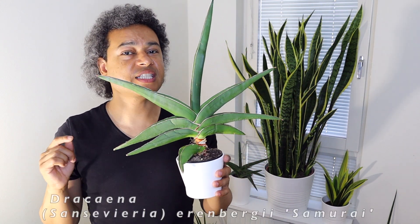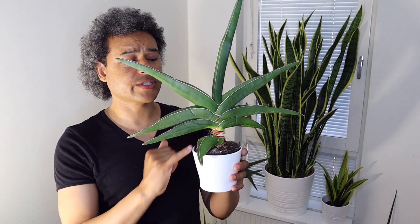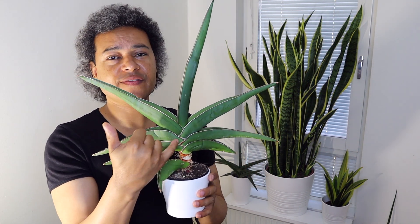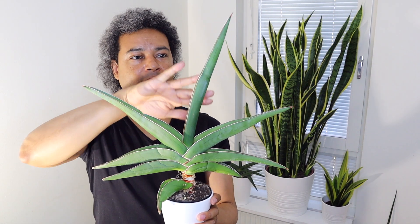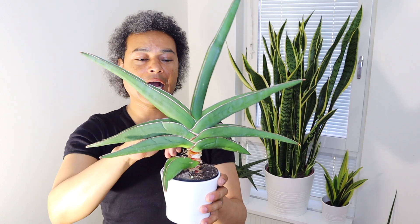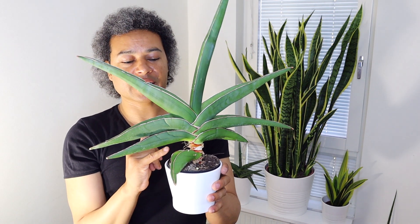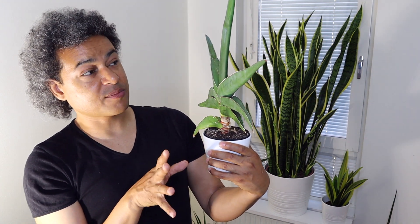Now in front of me I have my beautiful Dracaena erembergiai samurai. It's a cultivar that grows up on one stalk, and all the leaves splay out from the middle — they grow up as long as they want to go, then fold over to the side, and then a new one comes out the middle and goes over to the other side, continuing the cycle. When I bought this plant it was in a greenhouse in a cold area, but I really wanted it, so I bought it anyway knowing it was going to struggle.